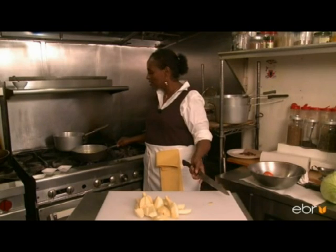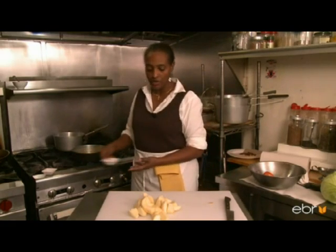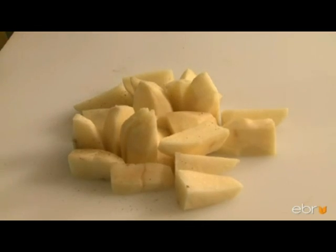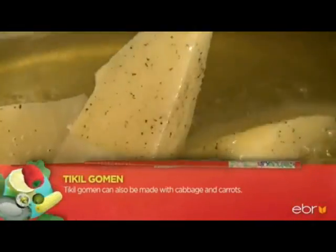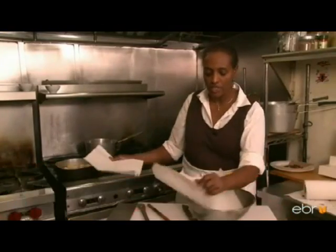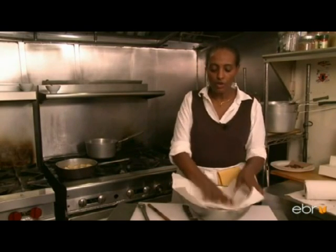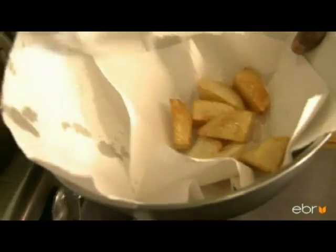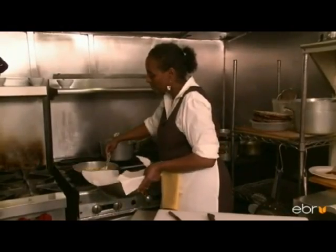I heat up a cup of oil in the frying pan. Before I put it in the frying pan, I'll just sprinkle salt and pepper. Very carefully stir it just to turn it. After you've fried the potatoes, it's good to drain the oil on a paper towel or brown paper. They look beautiful and brown and firm.